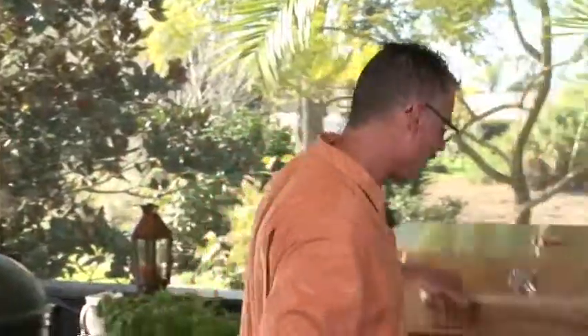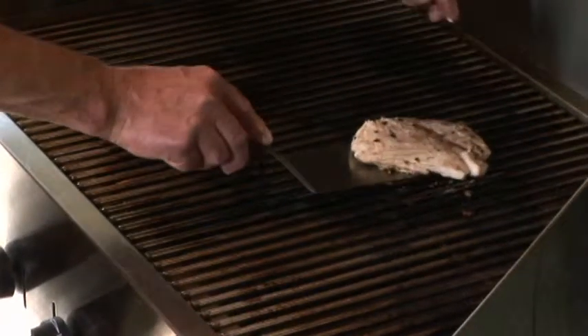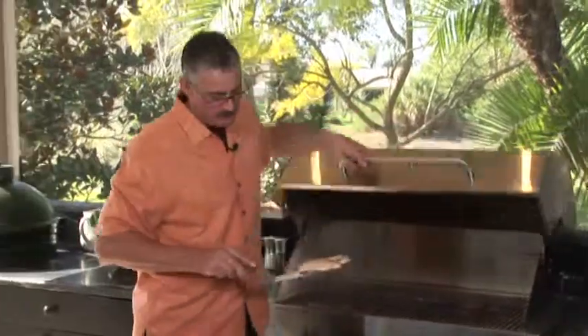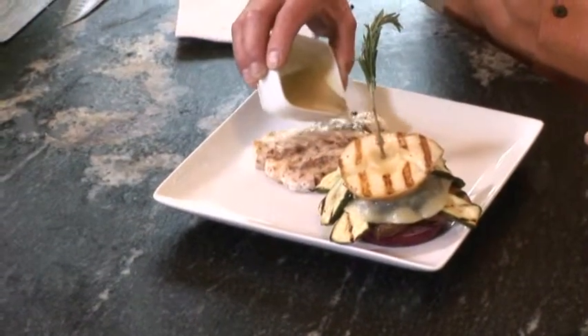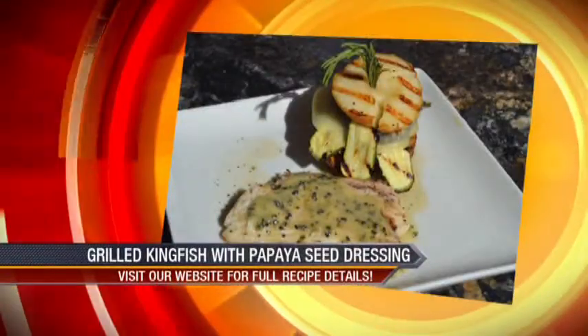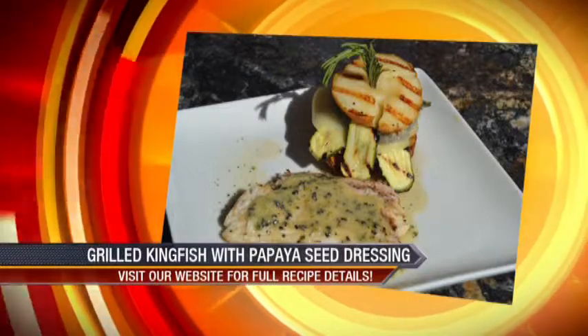Let's take the grilled kingfish off. Perfect — that smells so good. It's light and flaky. That is perfect. I've got some papaya seed dressing and I'm just going to finish right on the top like this. Grilled kingfish with papaya seed dressing and a vegetable stack for fishing the flats.